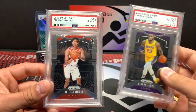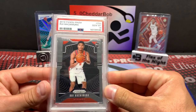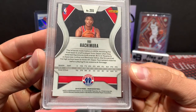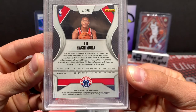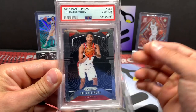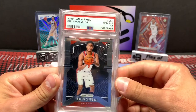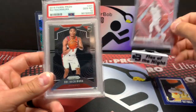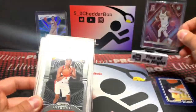So that's it — we got two PSA 10 Prizm base cards. LeBron is nice. Rui's been okay so far — I don't know if he's lived up to the hype, but he's got a Giannis-like figure so people want to instantly compare him to Giannis. He even kind of looks like him — the hair and the face a little bit.